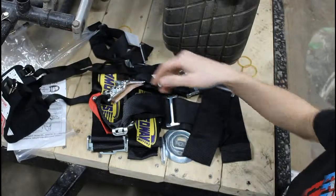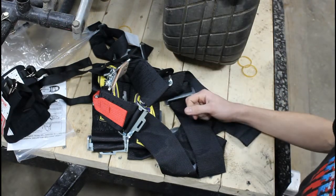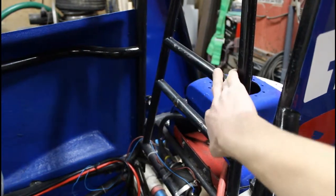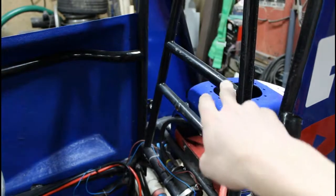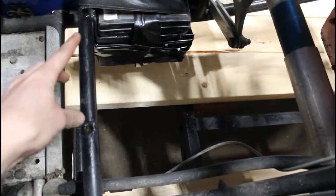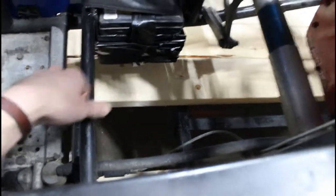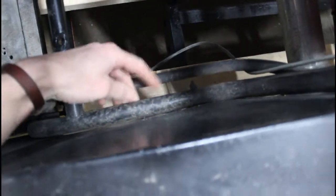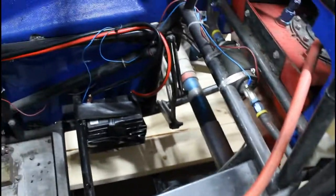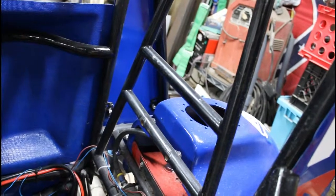I don't need to show you how to install the arm restraints because those just go on me, but I'll take you through the seat belt. The shoulder straps get mounted right to this bar here, both of them, and then they'll run through the seat. Right down here on this bar that holds the seat to mount, the crotch belt goes right through here, right around this bar, and runs up through the seat. And then the side belts just mount right on that bar and right on that bar.